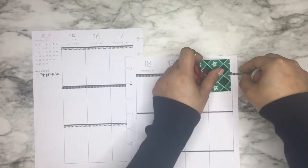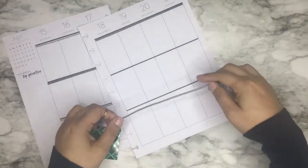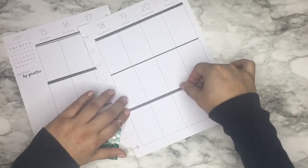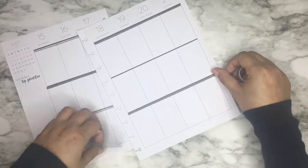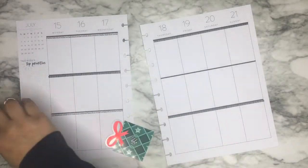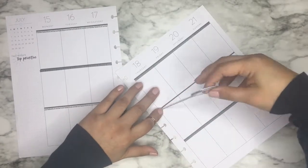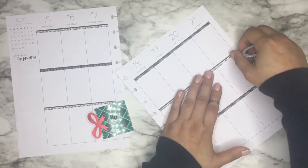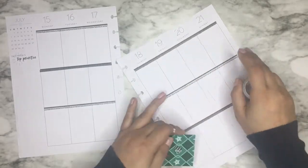And then it's going to go on the very bottom as well. That's it with that washi — I'm just going to take the other washi and put it in the middle. I always like to use washi in my planner, especially this thin washi. I really like that one.